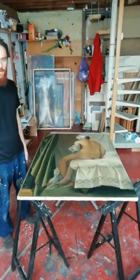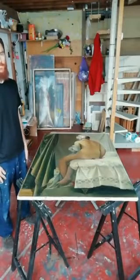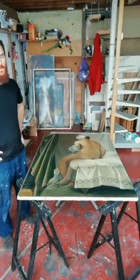I personally do not varnish all my paintings, but since this is a master copy, I do feel the need to complete the process that Ingres had done.